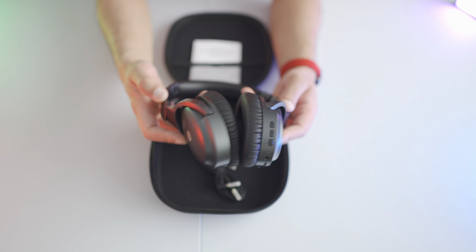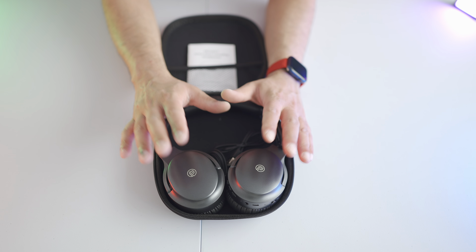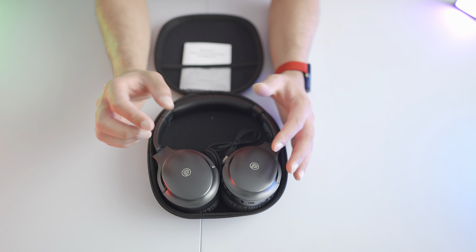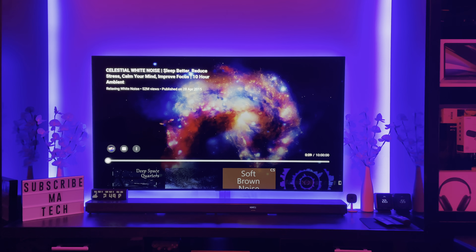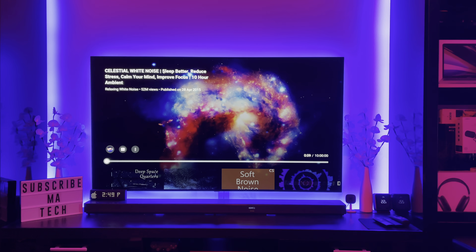Moving on to noise cancellation — initially when I tested these I thought the noise cancellation button was fake because I couldn't notice any difference. I did a white noise test, playing white noise on my phone and then switching the ANC on, which made a slight difference. For this test I'm using my Sennheiser Ambio Smart headset plugged into my iPhone 12 Pro Max, set to transparency mode, with white noise playing from the Apple TV.